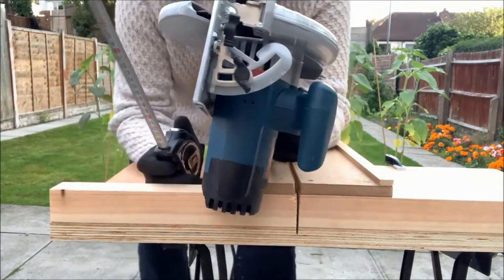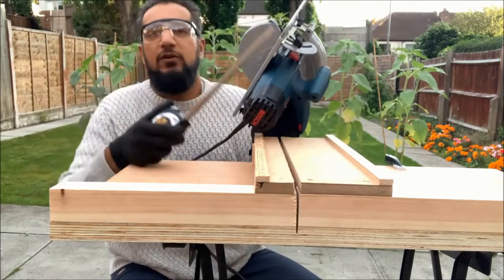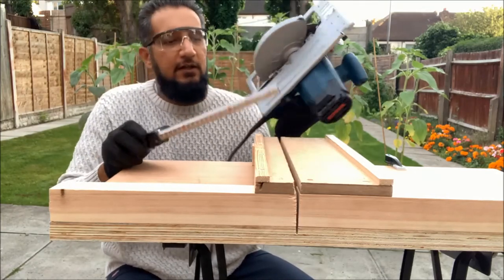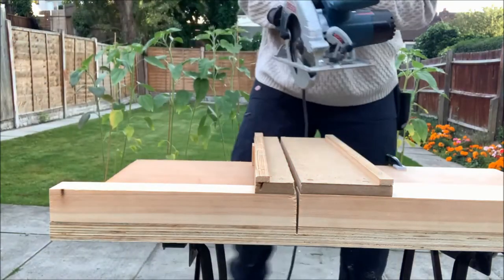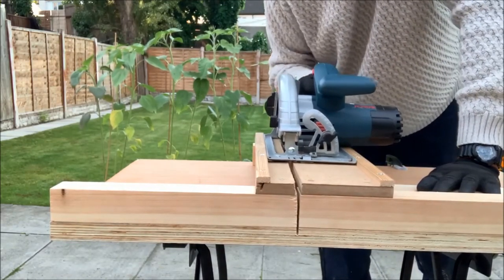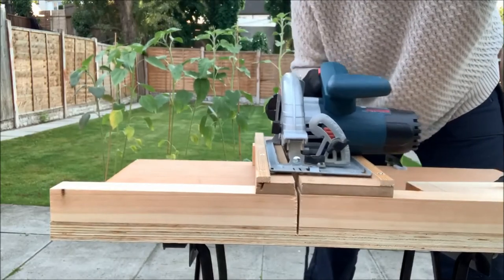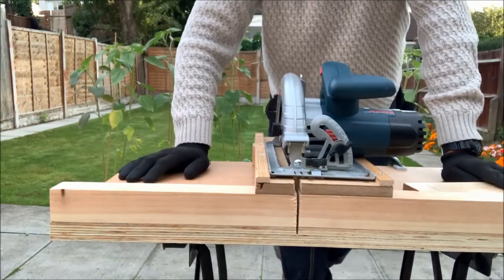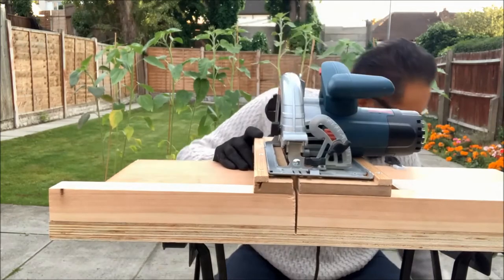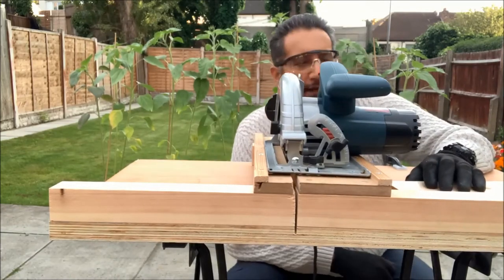Another important thing: you're going to want to measure from the blade to each edge of the track — double and triple check it. Make sure the base plate width is consistent all the way down. When you pop it in, there's absolutely no play at all — it's going perfectly straight with no wiggle and no room to move around. A good bonus with using MDF for the track: it's got a natural sheen to it and moves freely without needing to apply any wax, unlike if I'd used plywood.